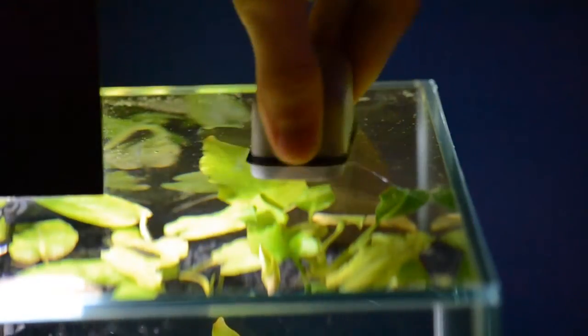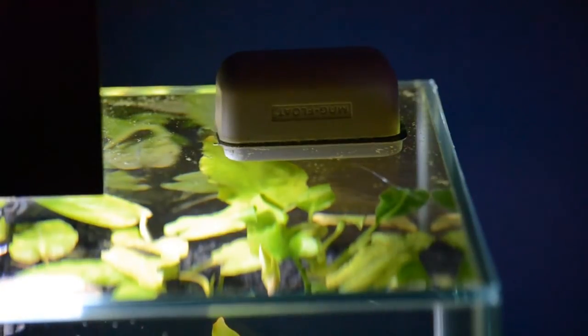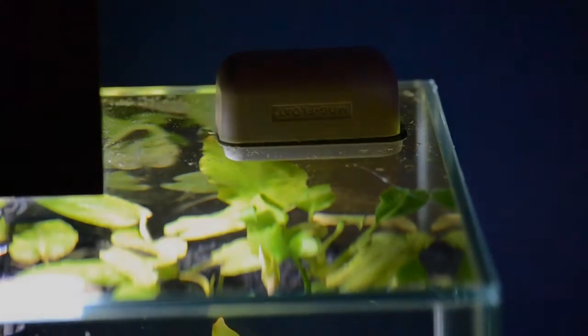You can be as persistent as you want with this to get rid of all the little tiny bubbles, or just get rid of the big ones — it's totally up to you. There's a nice easy simple quick technique for getting rid of bubbles underneath your aquarium glass. Thanks for watching this video guys, and until next time, see you later.